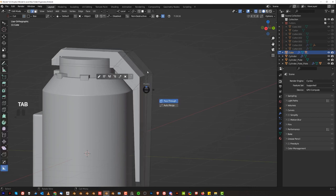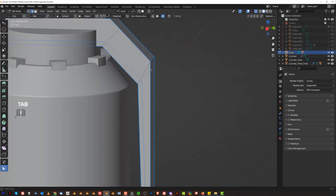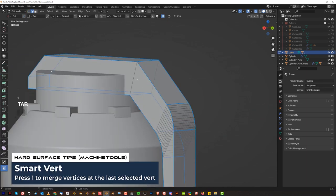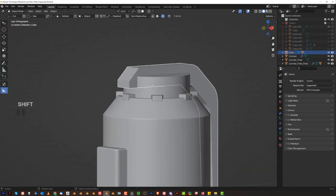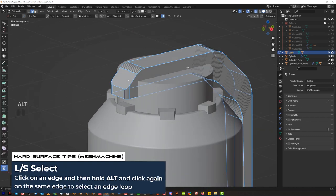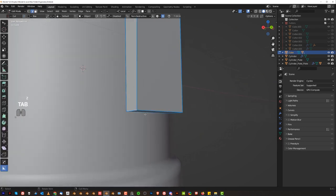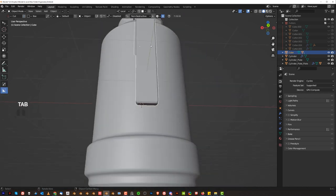This one should be beveled too — apply this, sharpen, and combine these two here. Mirror to the other side, remove this one, grab these two, and bevel this. Same here, combine these two and bevel this. The front could also be beveled here, and maybe here on the top as well. We could create a chamfer here — select the loop, Ctrl+B, and create a nice chamfer.